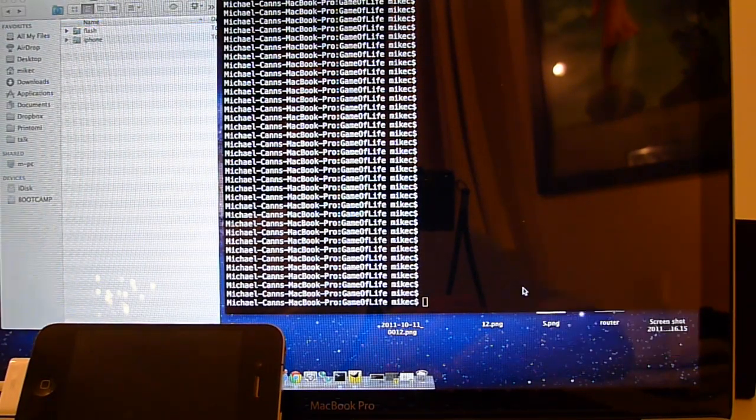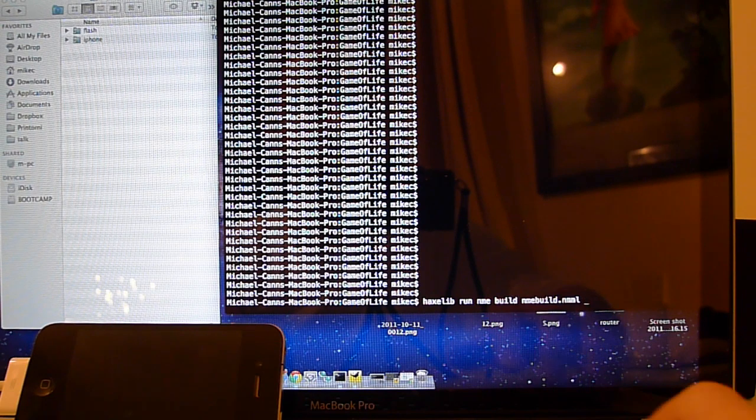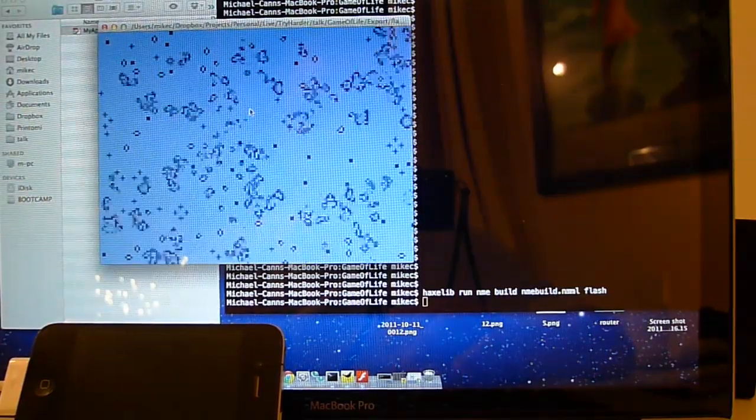I'm going to show a quick video of how easy it is to develop for the iPhone using hacks. First I'll show you the Flash version running. So we're going to the bin. So it's the Flash version running.